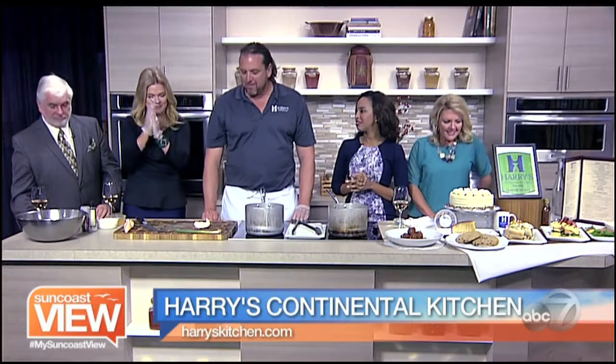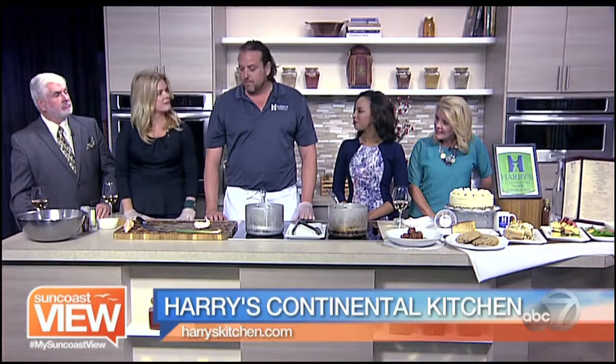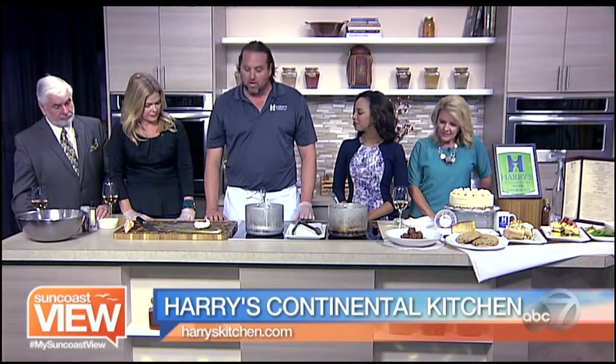We're in the kitchen with Chef Hal from Harry's Continental Kitchen, and oh, it smells amazing. Well, thank you very much. Today we're cooking one of the appetizers off our spring prefix that's going on during April — it's going to be a lobster hush puppy.